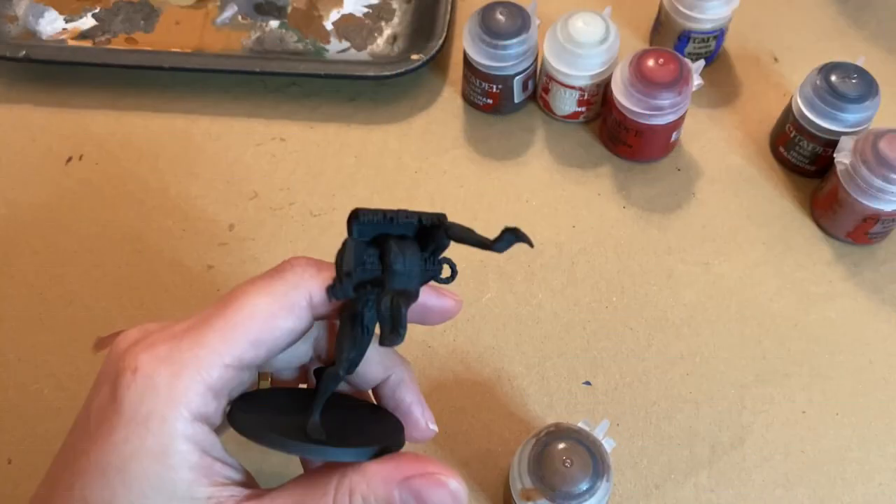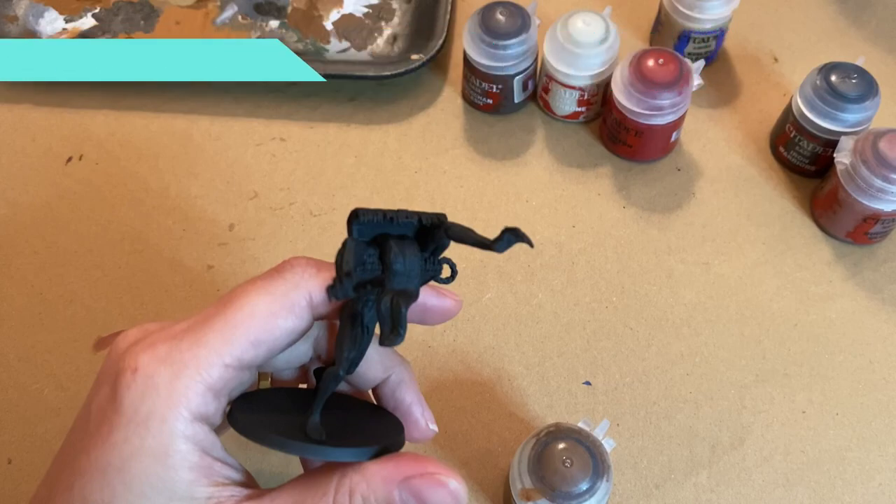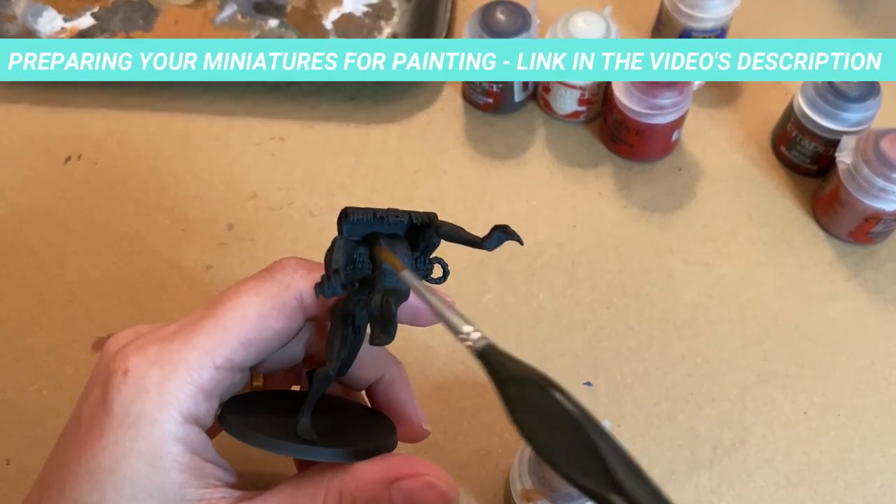Speaking of black primer, that will be our first step. I detailed the process of preparing the miniatures in another video, so don't forget to check it out before we start painting.